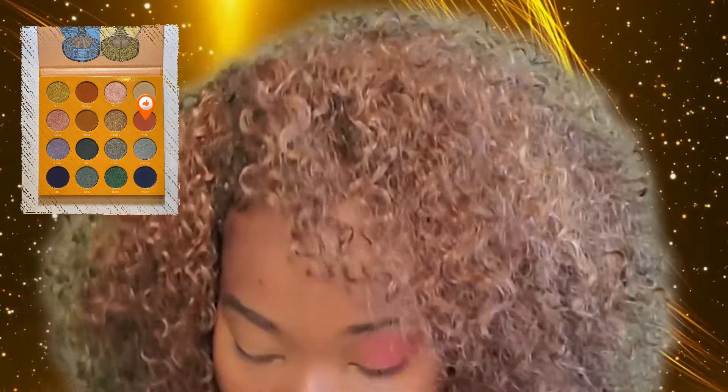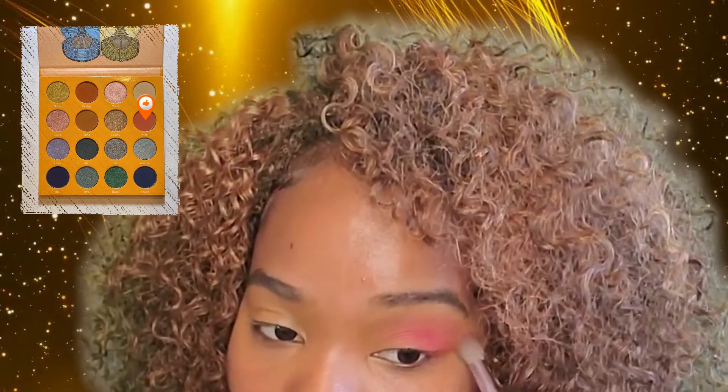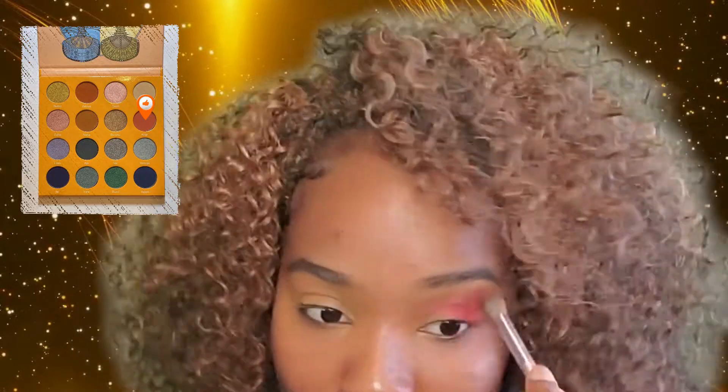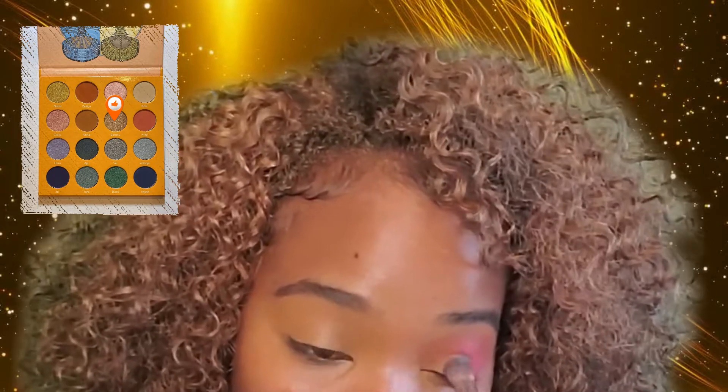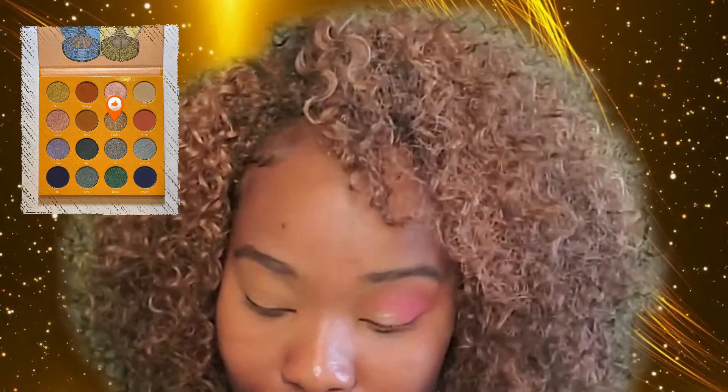This is footage of me looking for the brush that I just had two seconds ago. Just adding a little bit more of the transition color back again. Then on the lid we are going to use the color Baronu and we're going to create a cut crease with that color.